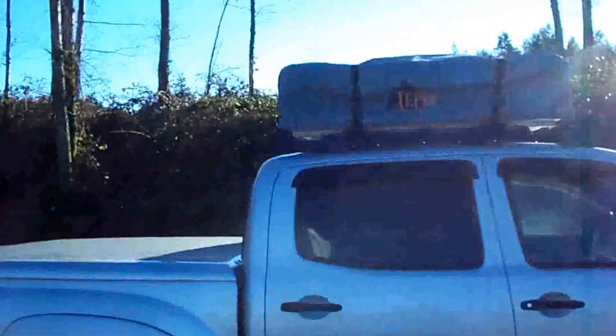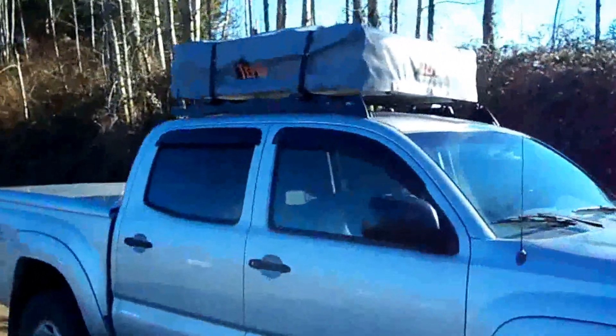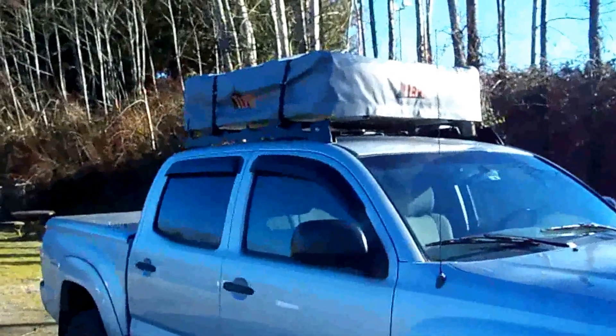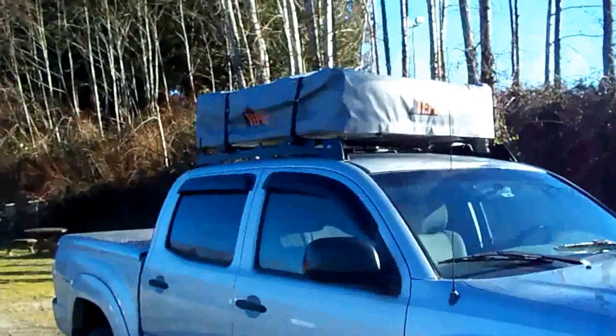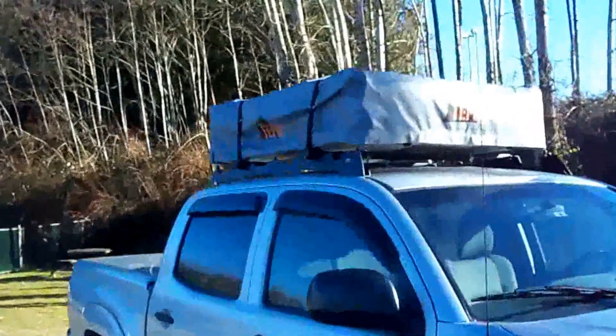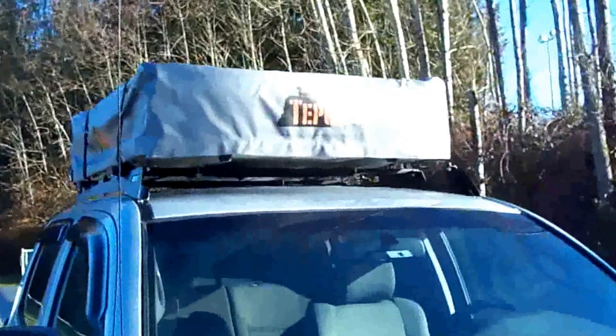We've got the tent and I'm just going to basically show the involvement in setting this thing up. I'm going to shut the camera off because I'm just going to remove this rubber cover that is zippered in place, and I'll be back once I've got the cover off.